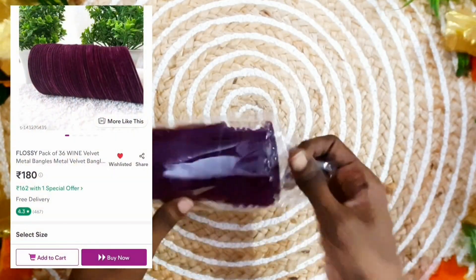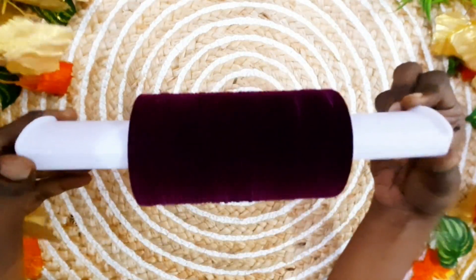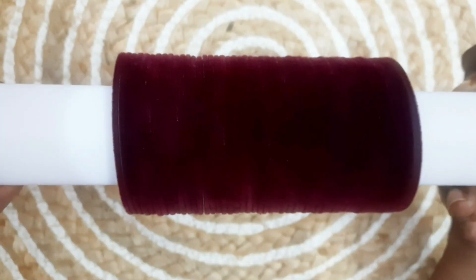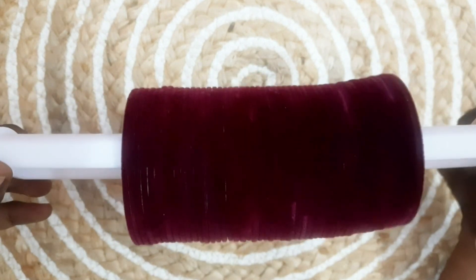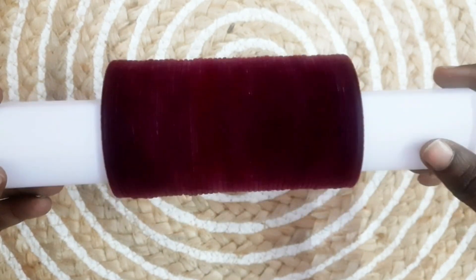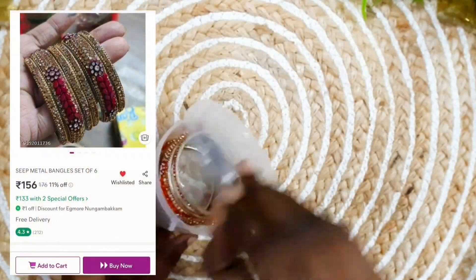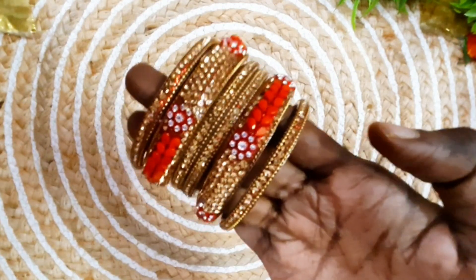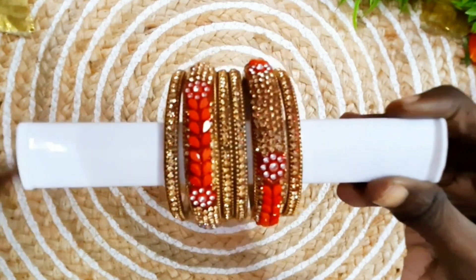The next one is the metal bangles — a total of 36 bangles. You can see the metal bangles and choose from them. There is also a stone and red color option with a total of 6 bangles — 4 plain bangles and 2 sleeve bangles.